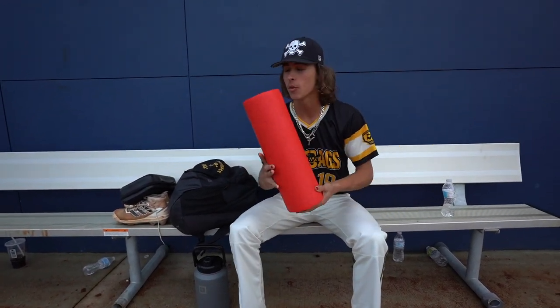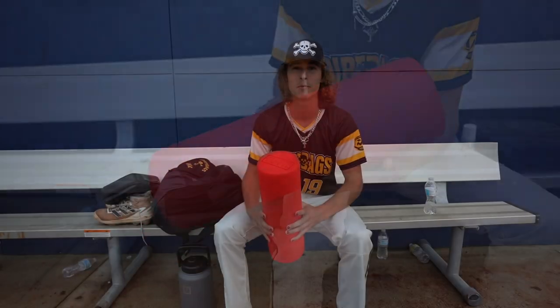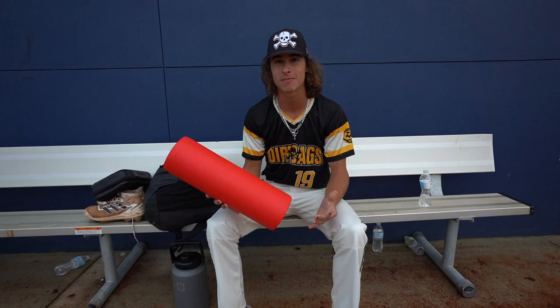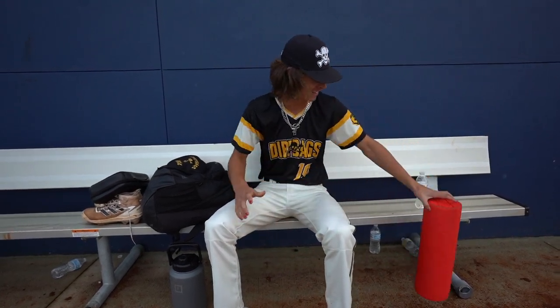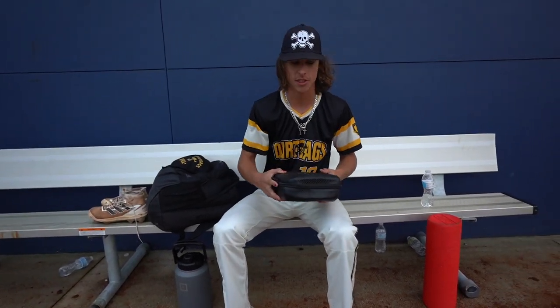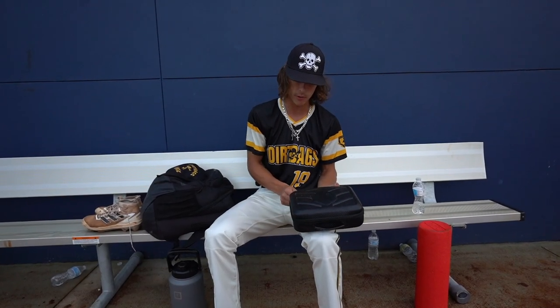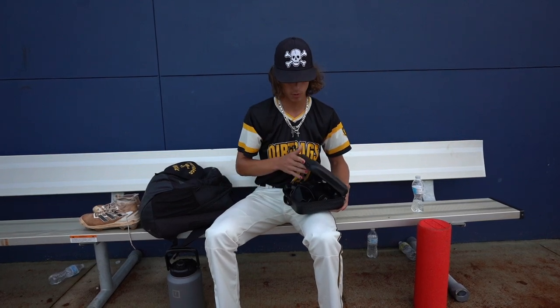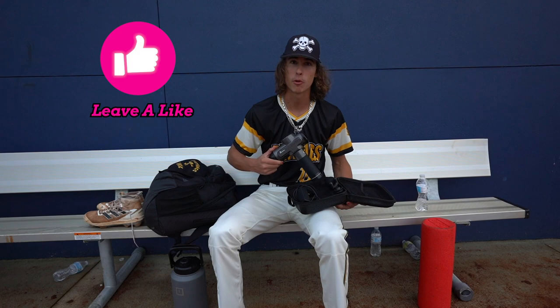First up, we got a foam roller here. Pretty basic, just got it for like 20 bucks off Amazon. It's pretty not good, but it's fine. Next, we got the Theragun. Got this off Amazon too, and I use it about every game. It's very good to warm up with. I got a bunch of different attachments in here — nice carbon fiber wrap on it.